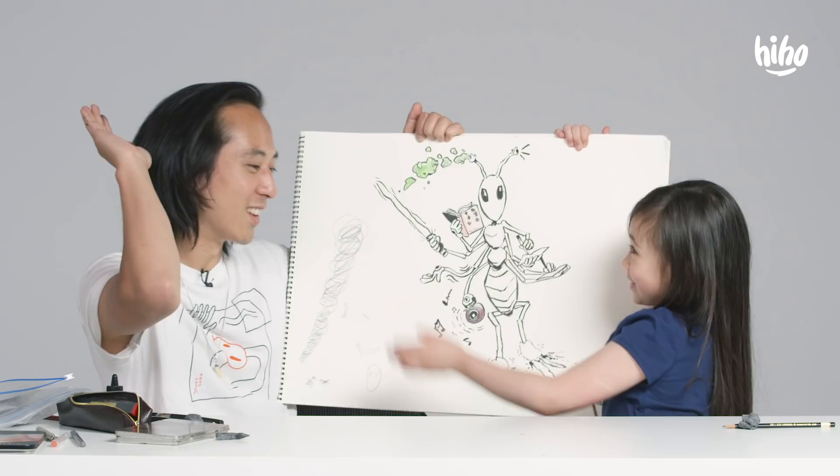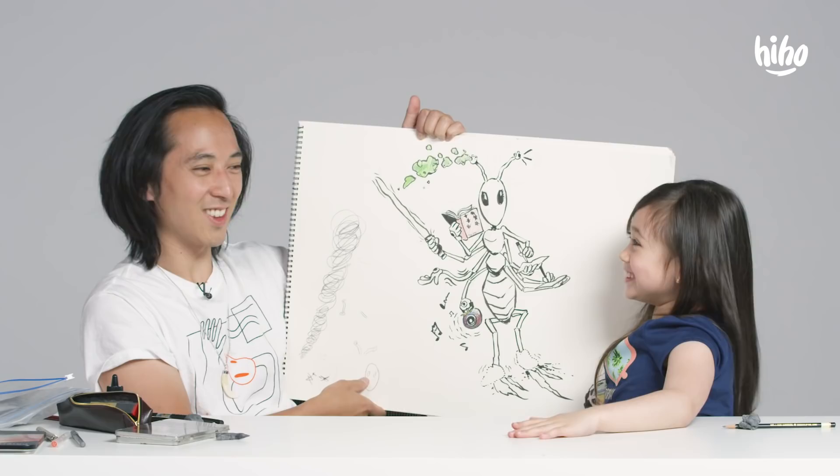Now we're gonna slide off in your alien language. Beep boop. Hey, I'm Koji the illustrator. Thanks for watching. If you liked it, make sure to click here and subscribe. If you want to see more videos of me drawing with the kids, then click here.